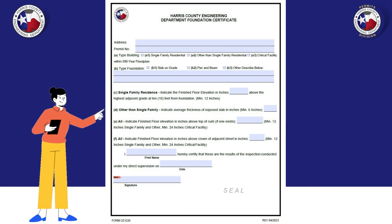This is what your foundation certificate looks like. Things you should keep in mind: only a professional engineer or land surveyor can fill out this certificate. The foundation certificate is a pre-inspection document and it must be reviewed and approved before you can request an inspection.